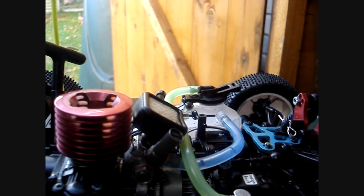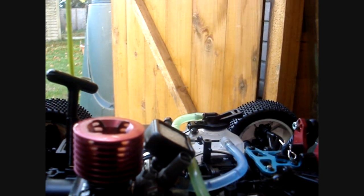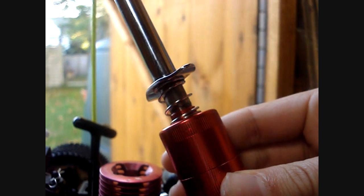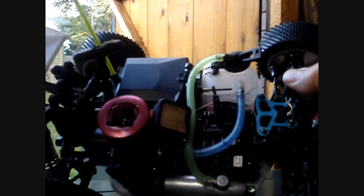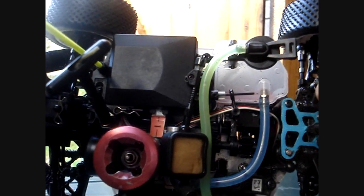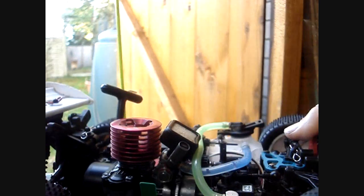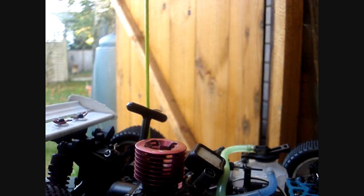I've already done a few episodes — I think I covered checking for a glow plug error and checking for an engine tuning error. Today I wanted to look at having a fully charged glow plug igniter. A glow plug igniter actually plays a very important role in your nitro model engine. Without a glow plug igniter, you will not be able to even start the engine, so having one is always very important.